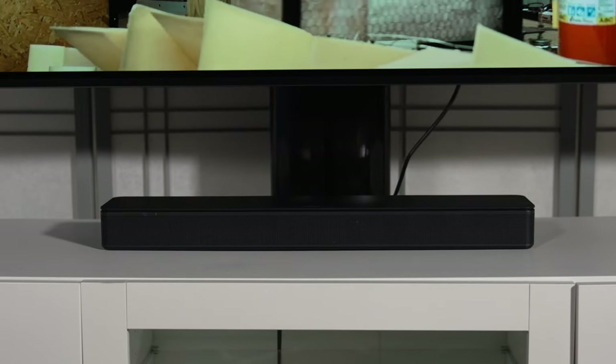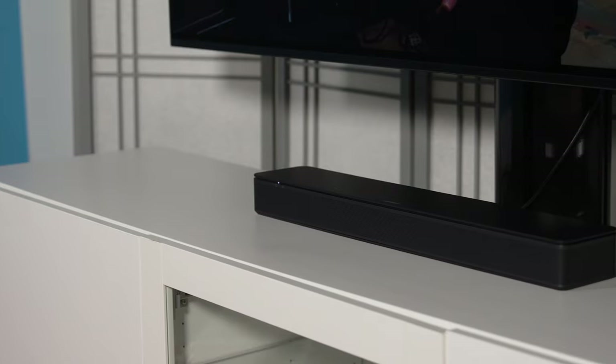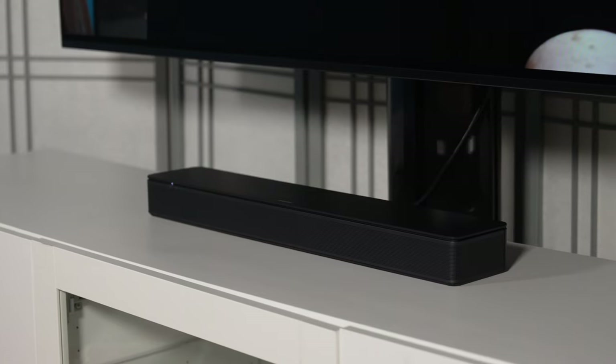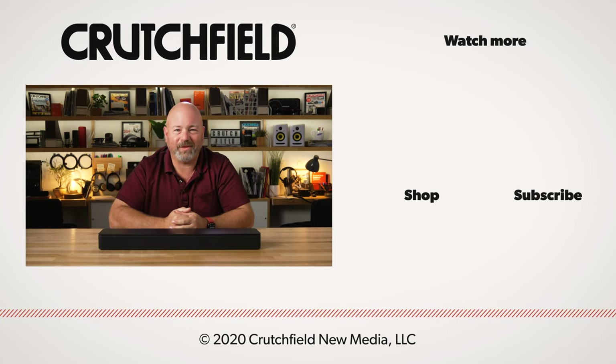So this is the Bose TV speaker — a nice, low profile, full-sounding soundbar for your TV. It should make dialogue clearer and make everything sound better than those TV speakers could possibly ever do. If you have any questions about this or anything else, get in touch with us here at Crutchfield. The phone number is right at the top of Crutchfield.com. Give us a call, you can chat with one of our advisors, or send us an email. We also pay attention to the comments right here on YouTube, so if you have a question, you can just leave it right down there. While you're here on our page, go ahead and hit subscribe, like us, and hit that notifications bell so you'll know the next time we put out a video. Thanks for watching.